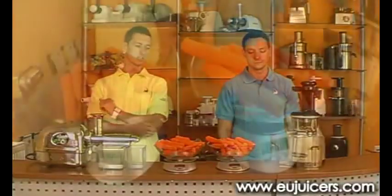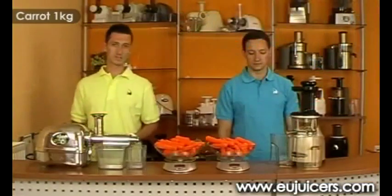We have one kilo of carrots here and we will be juicing this, so let's see the results.